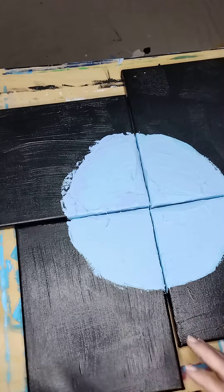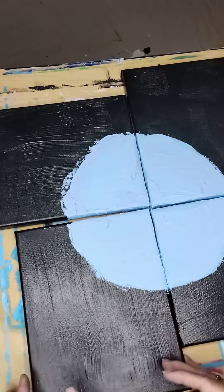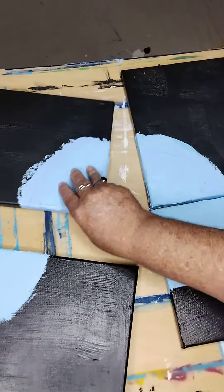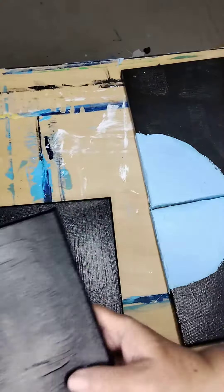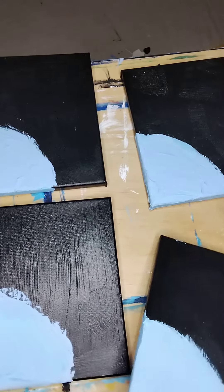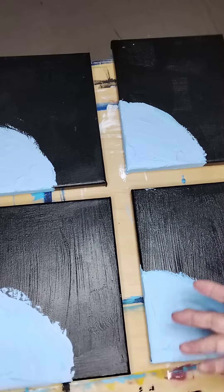The other thing too is that you can actually have them separate as well, so they'll be pictures on their own — like this. So it just depends on what you prefer.